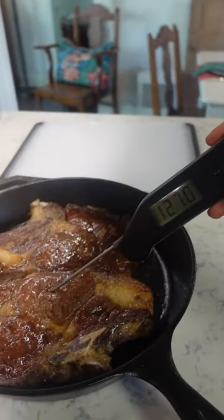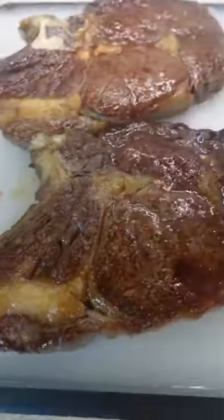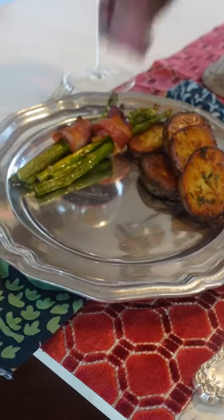I like mine medium rare, so I cook the steaks to about 128 degrees in the oven and let them rest for 10 minutes before slicing, so the internal temp will rise to about 135, which is exactly where I want it to be.